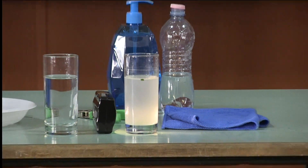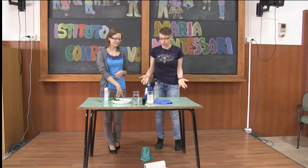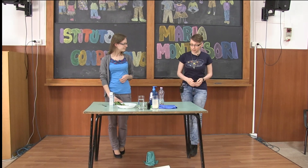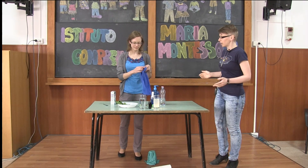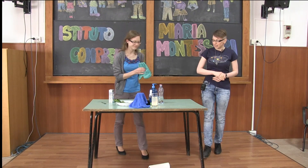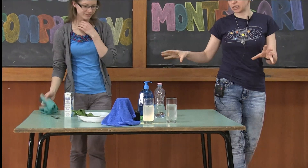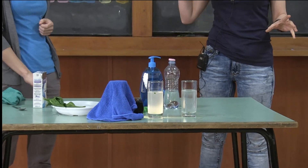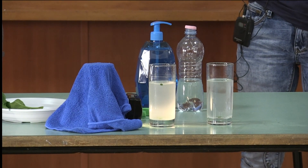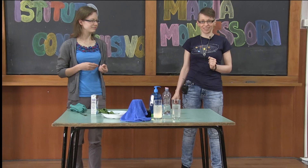So the experiment is successfully over — or is it actually? It's just a base, we just give you the start. You can improve it the way you want. You can put your glass into a dark place, into the shadow, and observe what will happen. You can put different glasses under different light sources and check which one works better. It's up to you. And what is the role of light in photosynthesis? Can you answer right now?